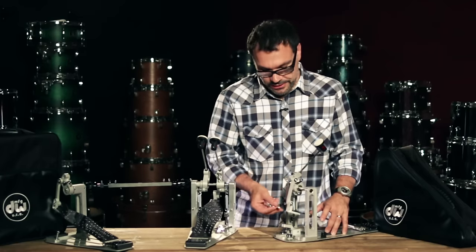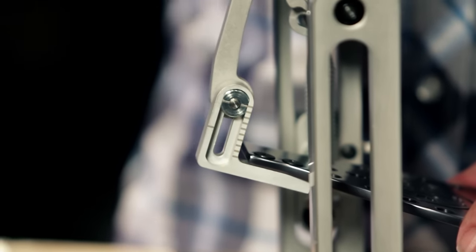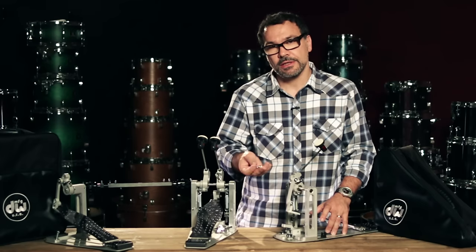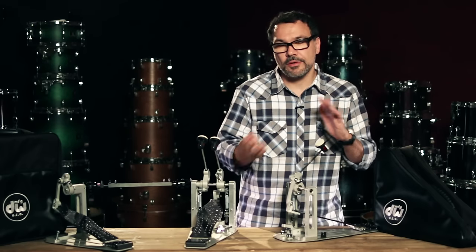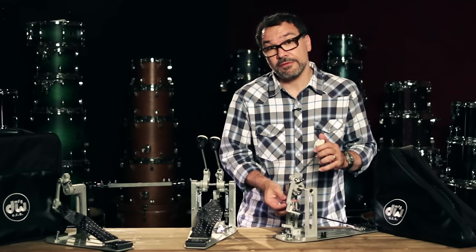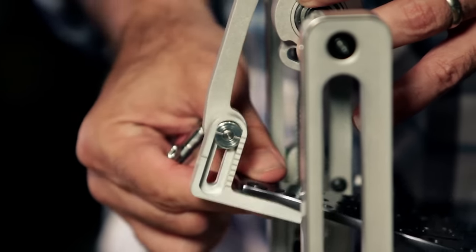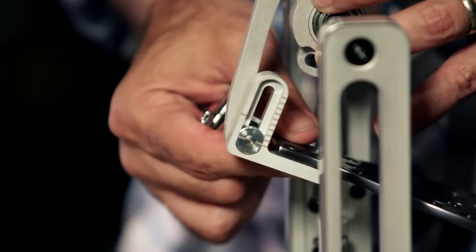Another cool adjustment is the footboard height, which can actually be adjusted independently from the beater. With a lot of other pedals, you can kind of do both, but they move at the same time. With this one, you can do one independently from the other. If you just open right here, you can see you can adjust the footboard up and down and get it just like you like it.